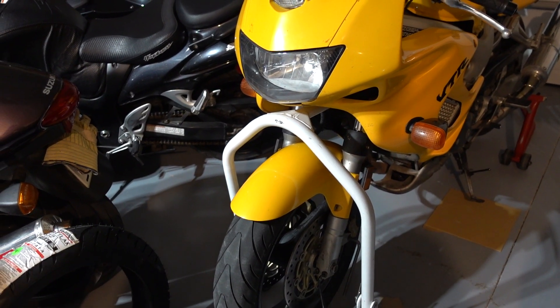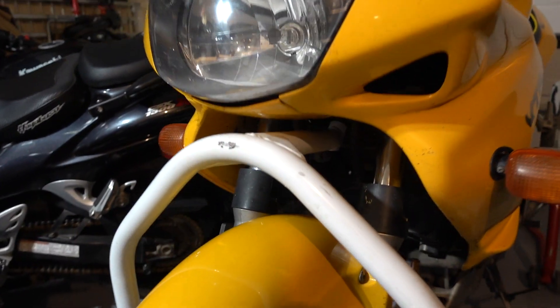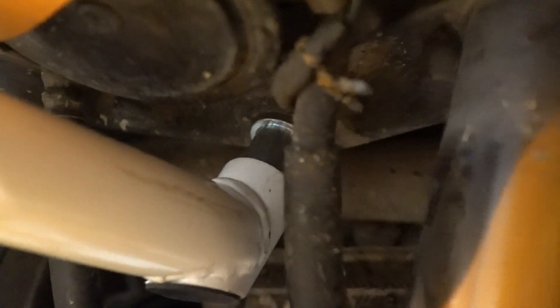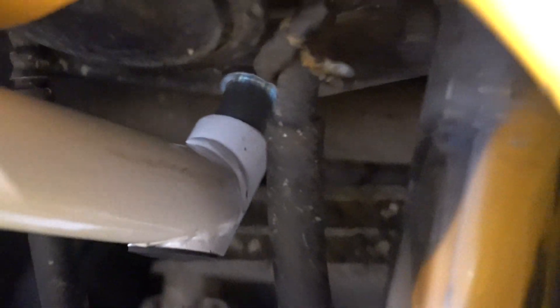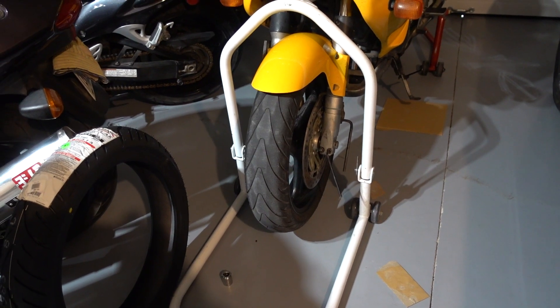You need to get the bike up on the stands, front and rear. This front stand setup comes with a number of fittings that fit into the triple clamp. Once you get it in there, you just get it up on the stand.